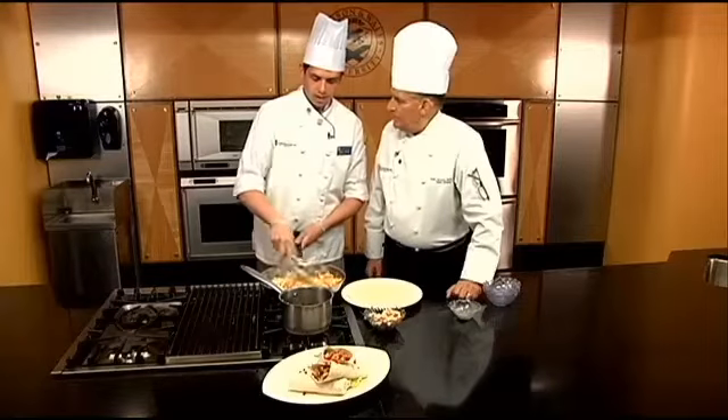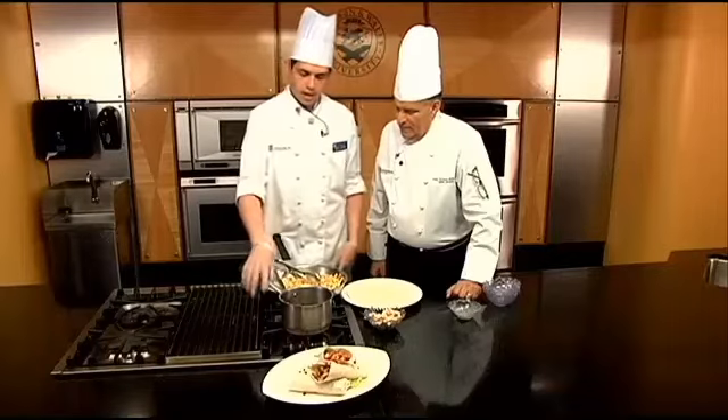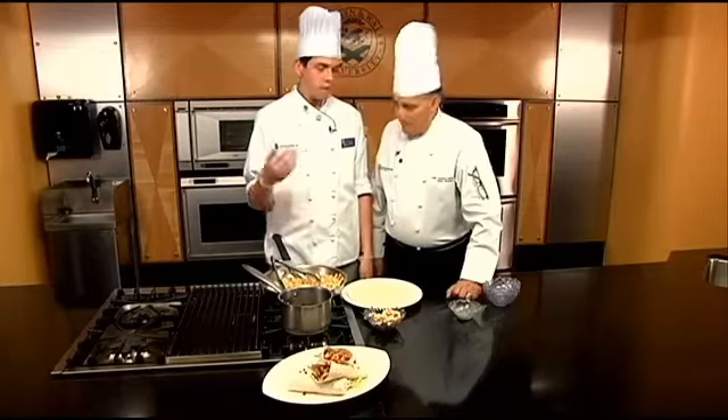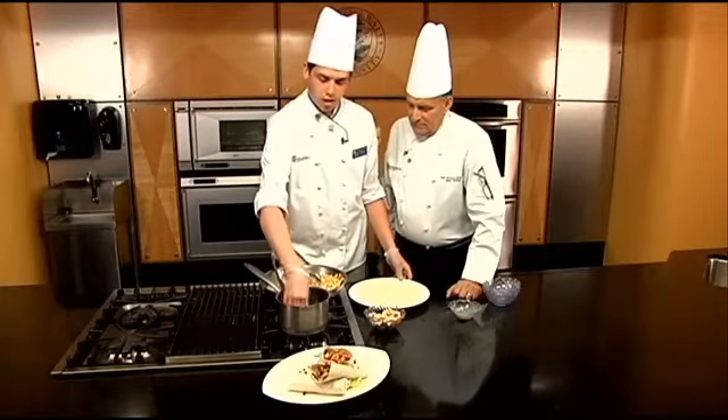Once the vegetables are wilted, you're gonna make this sauce. It's just peanut butter, soy sauce, balsamic vinegar, and some sugar and oil. Then you're gonna spoon the sauce over the wrap, just to get a nice layer.